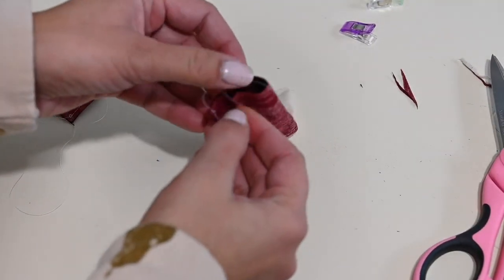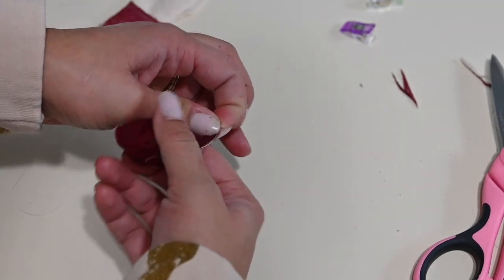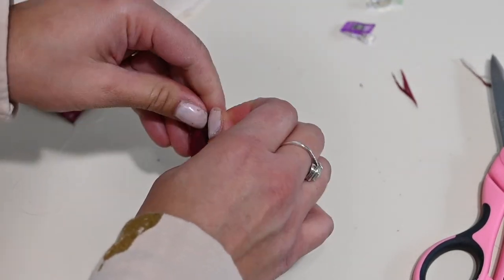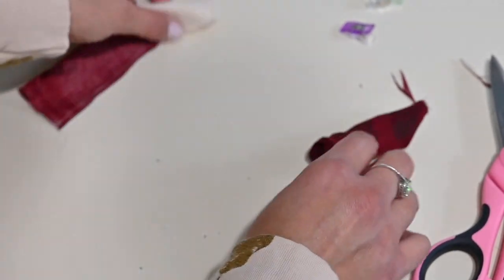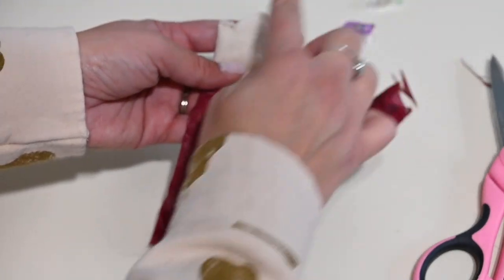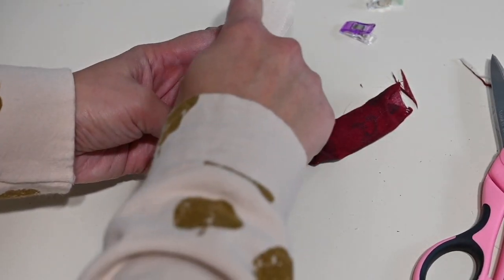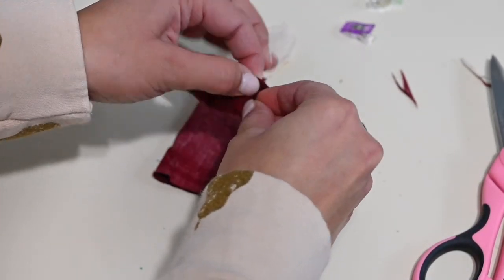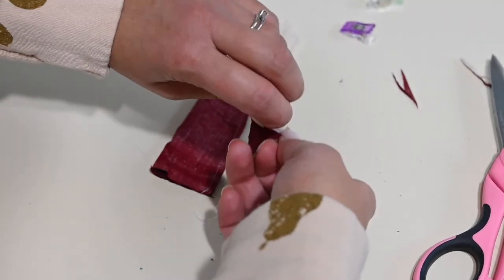Now I am carefully going to be turning the whole thing right side out. It's better if you use a tool. I'll show you a trick later — when you're sewing this together, put a little piece of thread or yarn at the end, with the little piece hanging out. Then that will help you pull it when you turn it right side out. Like a thick piece of thread. I'm using one of my crochet hooks to bump everything out.